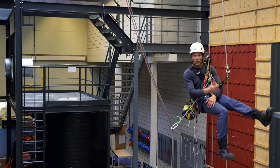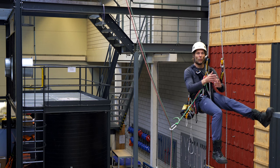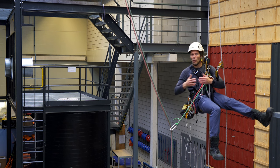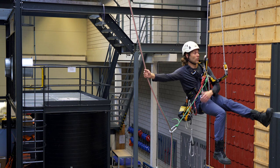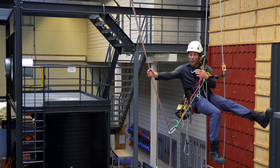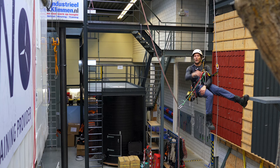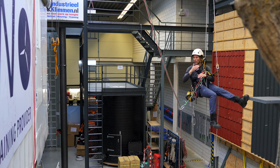What if for some reason you don't have a second backup device, or the situation changes, or you decide to work a little bit longer and suddenly you need to make a large rope-to-rope transfer but you don't have a second backup device? The principles stay the same — it's a large rope-to-rope transfer and the anchors are more than 1.5 meters apart.